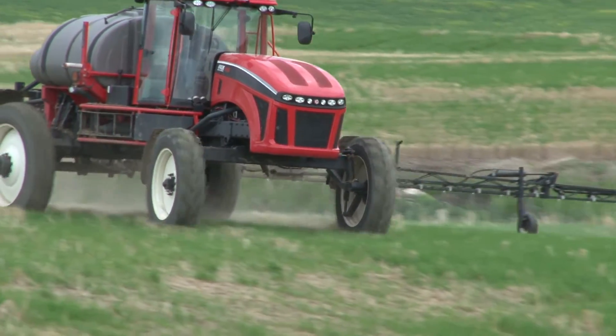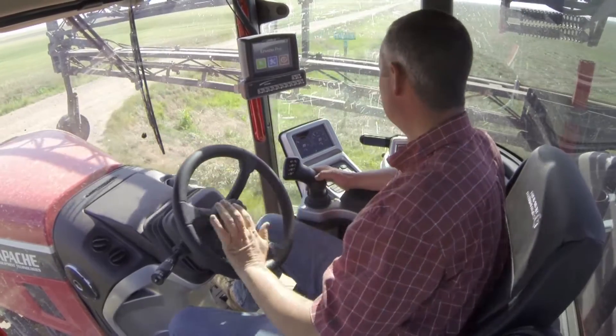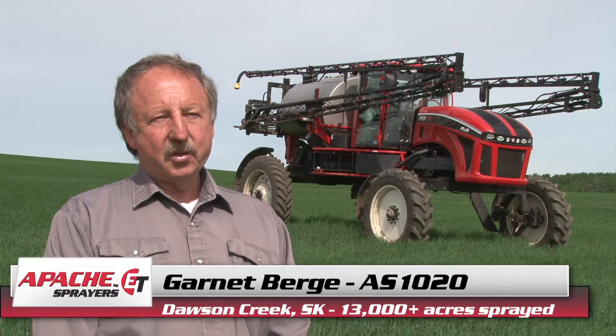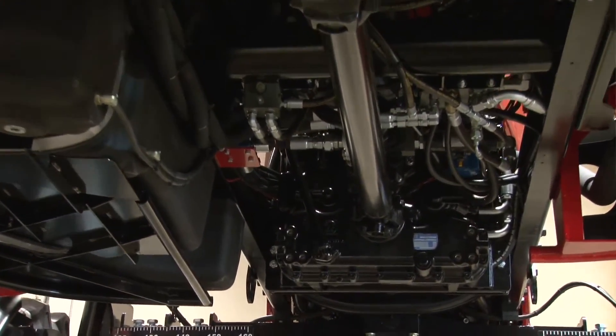In the cab there's not a lot of clutter — very simple. All the electronics are very straightforward to use. There's no wheel motors, no hydraulics, no hoses, and the mechanical drive is just so simple.